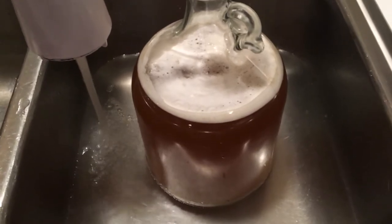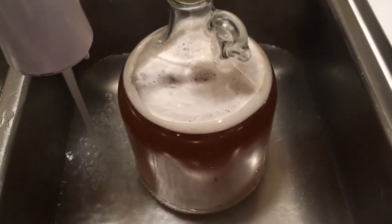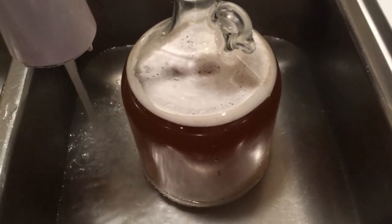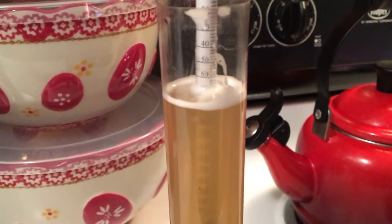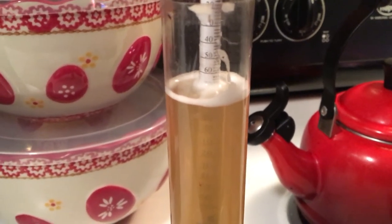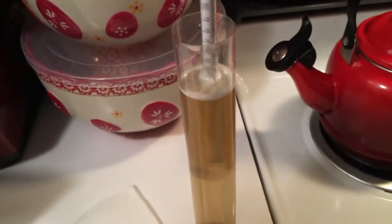The temperature right now is about 90, so I'm giving it a little water bath to get it down to 80, and then we'll pitch the yeast. I just got done checking the gravity and after adjusting for temperature it's about 1.072.